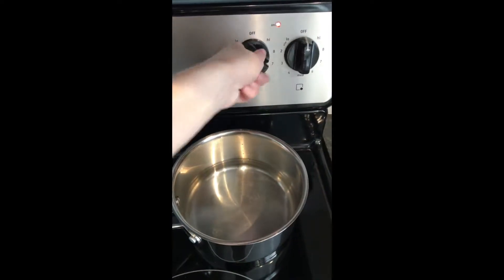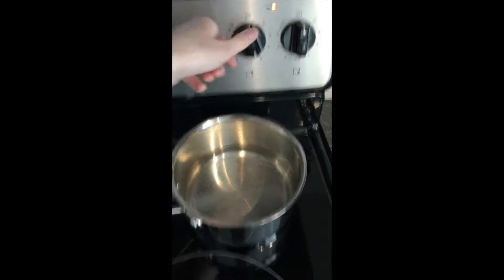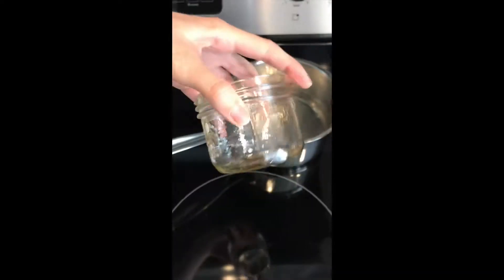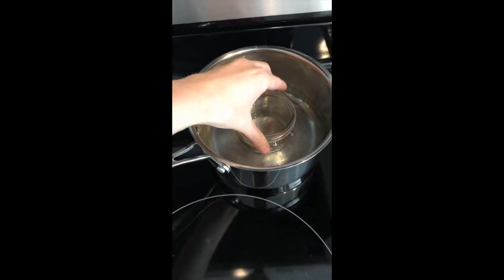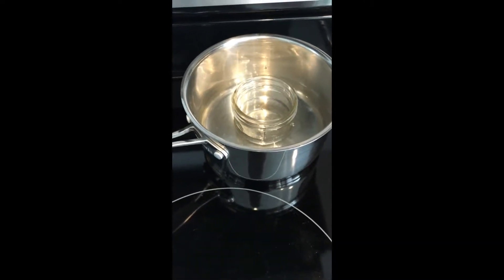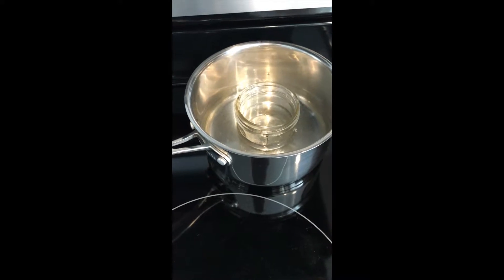First thing, we'll put the stove on, about medium heat. It has about two or so inches of water, enough that it covers about half your jar. We'll be doing a kind of double boiler. I make it directly in the jar because it's less mess — you don't get beeswax everywhere and you don't waste any ingredients.